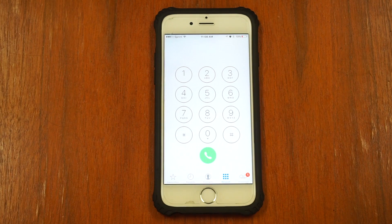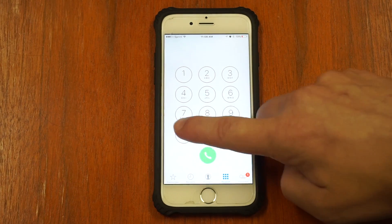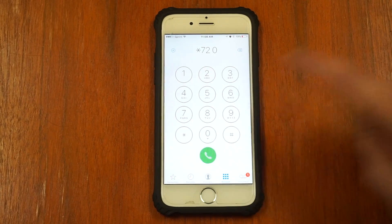To turn off call forwarding from your Sprint cell phone, dial star, seven, two, zero, and press call.